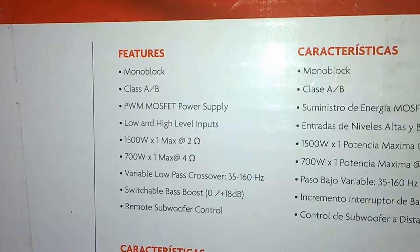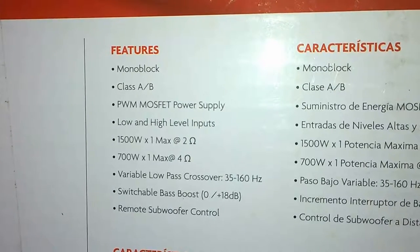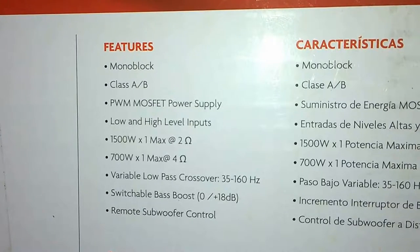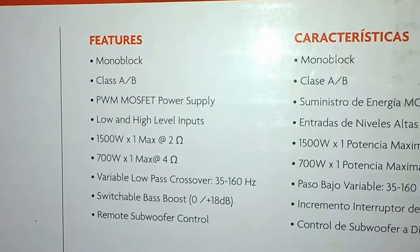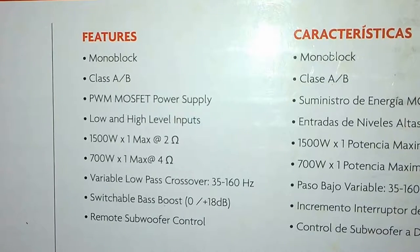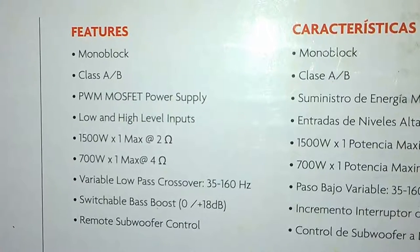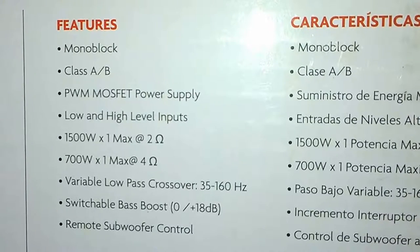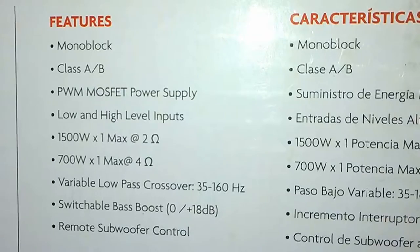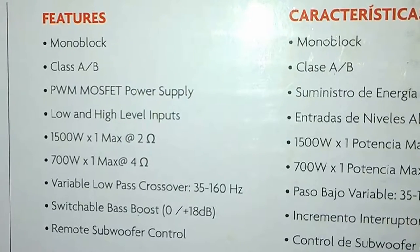It supports both high and low level inputs. This amp can produce up to 1500 watts of peak power at two ohms of impedance and 700 watts of peak power at four ohms. It also has a manual crossover frequency adjustment from 35 hertz to 160 hertz and a bass boost feature.